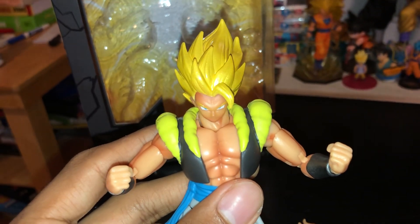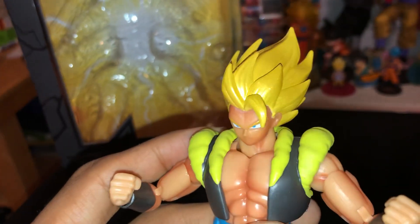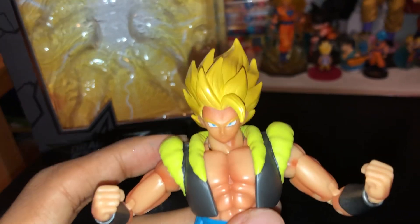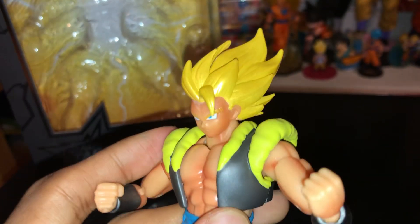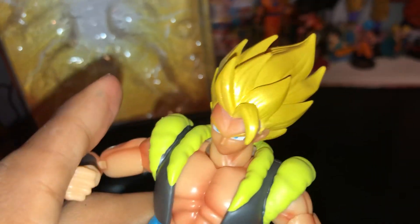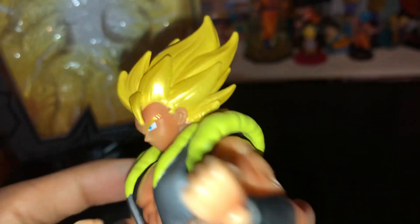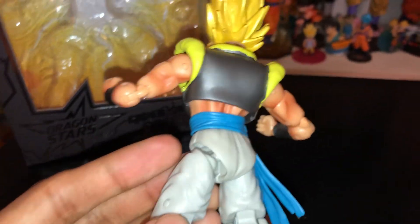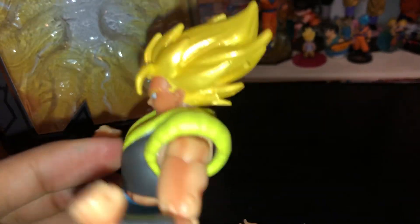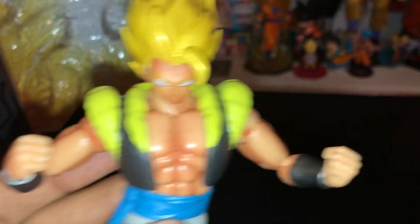My favorite aspect of this figure is not the shading but the hair — I'm big on hair and the hair is kind of wavy and rigid, it looks really cool. The face looks really cool too, and that was my big thing with Dragon Stars at first — the faces looked way too derpy. If a face on a figure doesn't look good I will not buy it. These Dragon Stars figures are starting to remind me of a more modern 2018/2019 version of the Super Battle Collection figures.